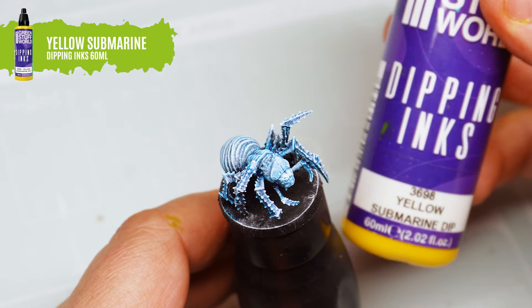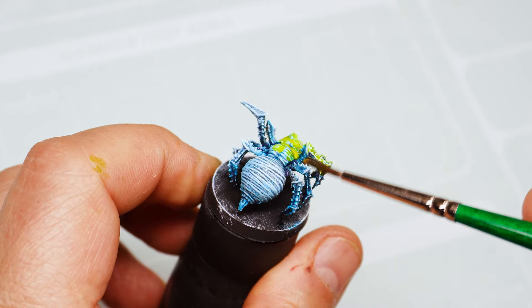Apply a second wash of yellow submarine dipping ink, which will give us a very vibrant yellow-greenish tone.